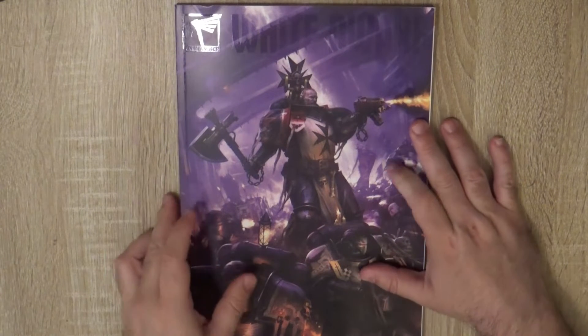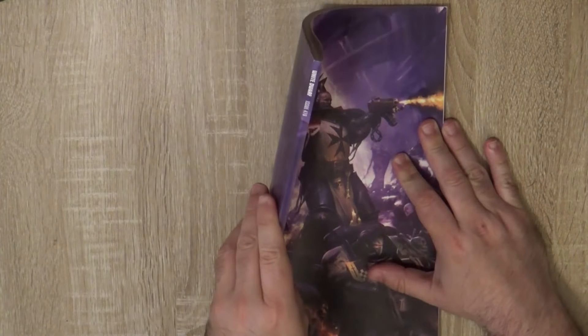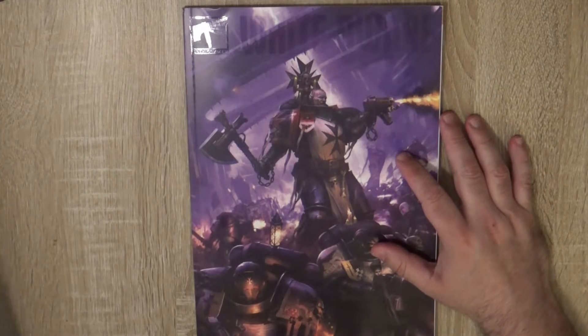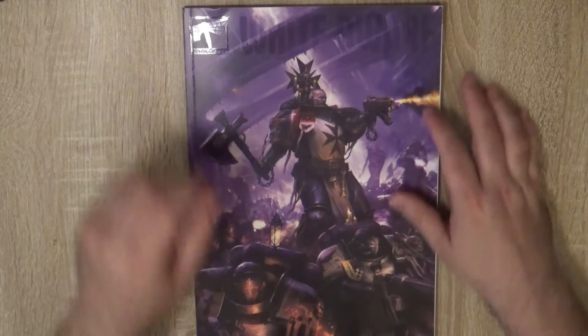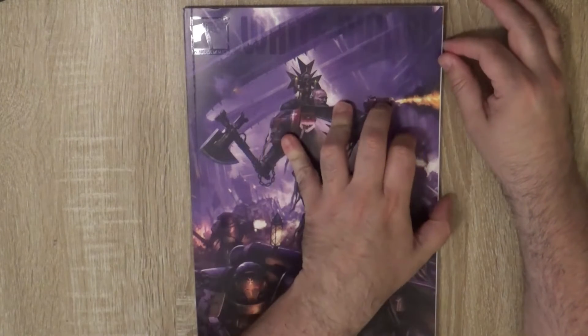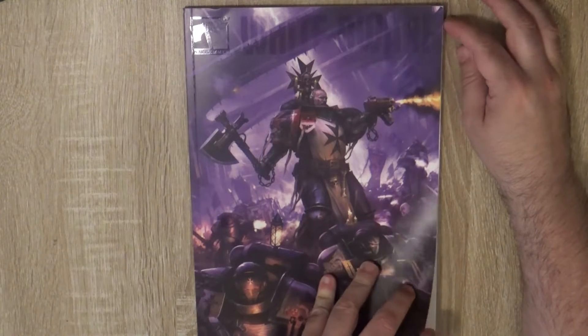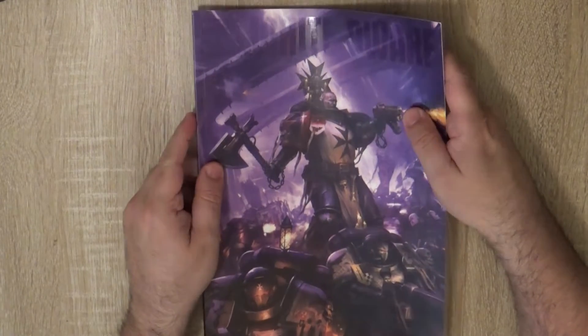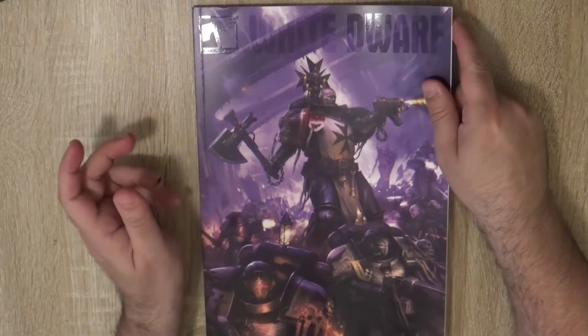Hello, this is Victor bringing here a new White Dwarf review. Now we are going to make a look at issue 476, which is the one from the month of May. It just arrived now. I know it's a little late. I'm realizing even the cover is smaller than the magazine, but it's not a big deal.